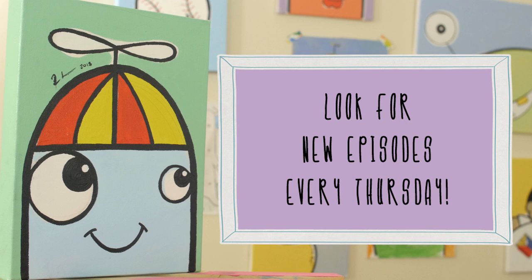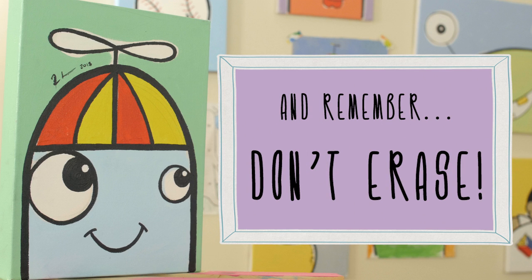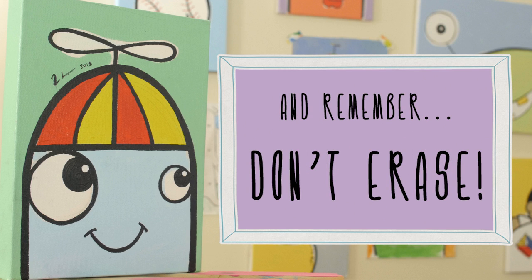Smile, smile. Imagine a way to color the day with your smile, smile, smile. Put your pencil in place, and don't you erase your smile.